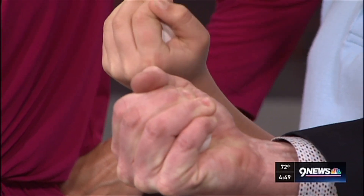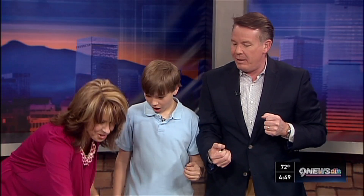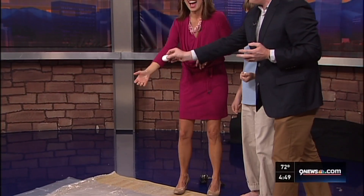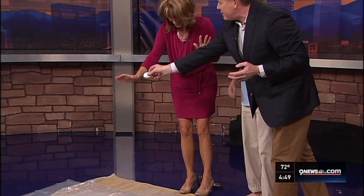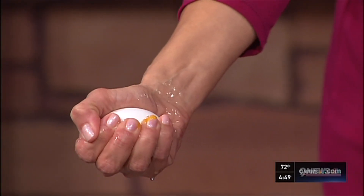Kim, you can't break the egg — I'm serious, squeeze it! Oh... well, April Fools! It's no problem, here, try this one. See, okay — is this one hard-boiled? No, no, none of these are.